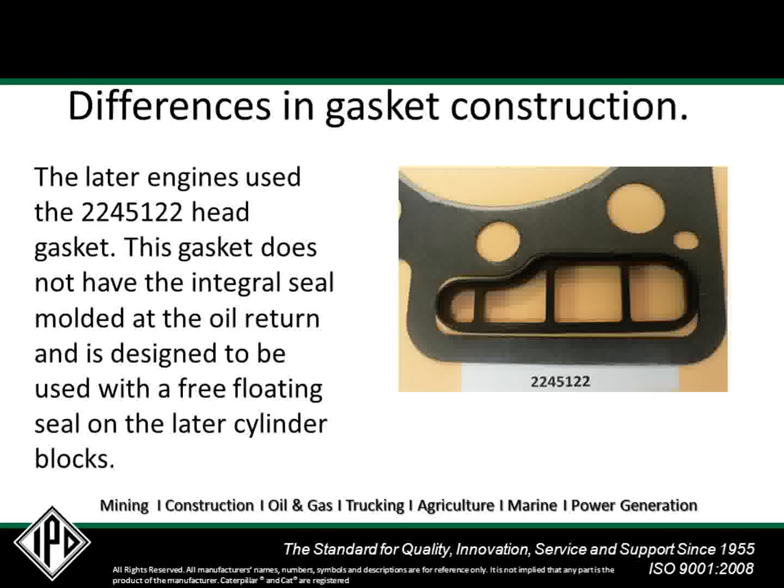The later engines use the 224-5122 head gasket. This gasket does not have the integral seal molded at the oil return, and is designed to be used with a free-floating seal on the later style cylinder blocks. The free-floating seal offers a more positive seal between the cylinder head and block, whereas the earlier design relied on a coated spacer plate gasket to seal between the block and spacer plate.